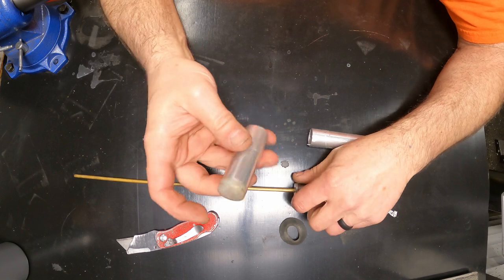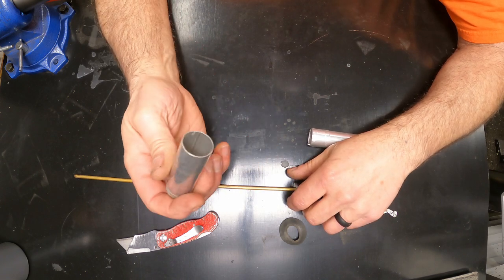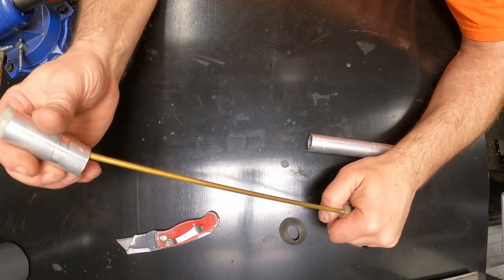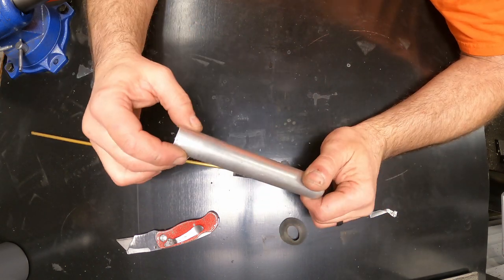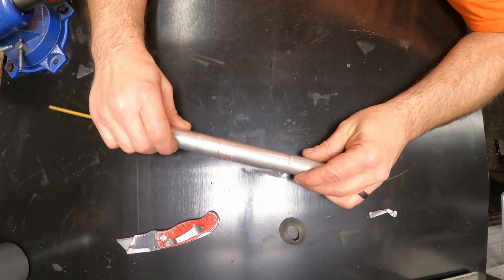I've got a little plastic cap on here, presses into the tube, and a nice slip fit for that rod. And this piece has that nice rounded end — that came from a lawn chair that I scrapped. That is a cool tool.